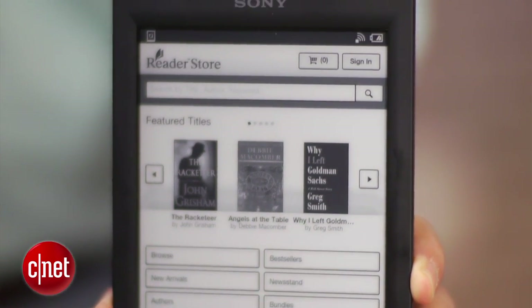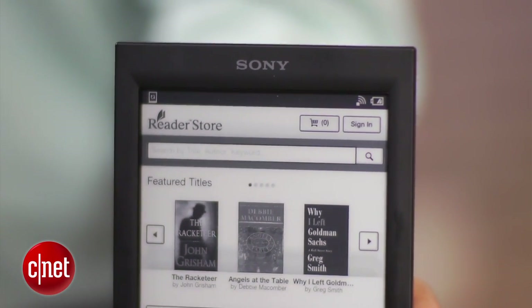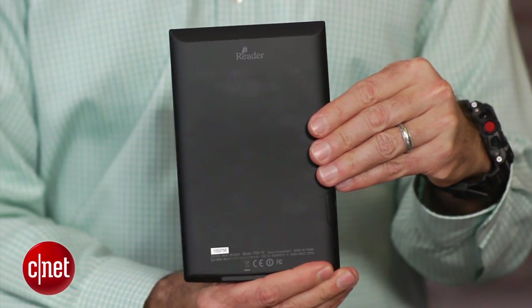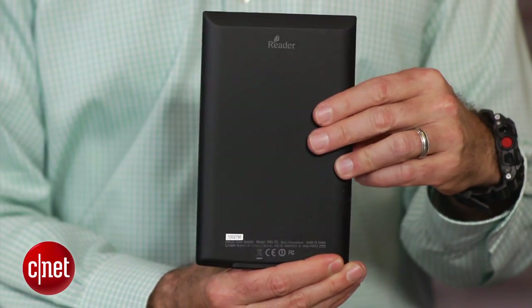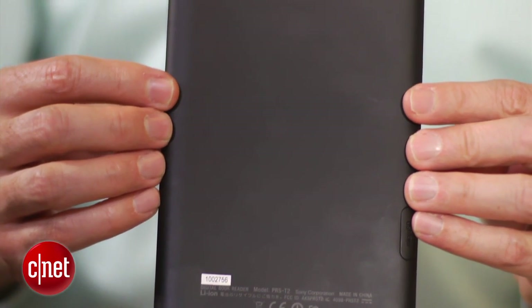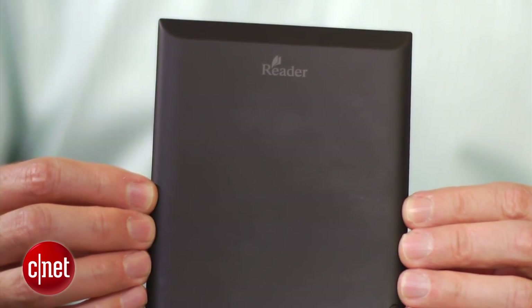This model does come in black, red, or white. The black model is the one we have here that we reviewed. One of the things I will say about it is that because it has this kind of rubberized, textured finish, it does attract fingerprints. I assume that it's not as bad with the white model, but like a lot of other darker e-readers, this one will show fingerprints.